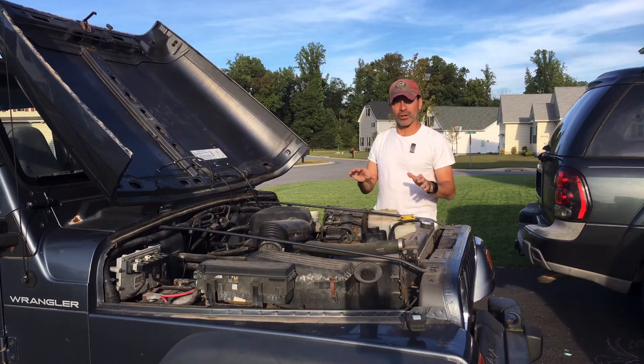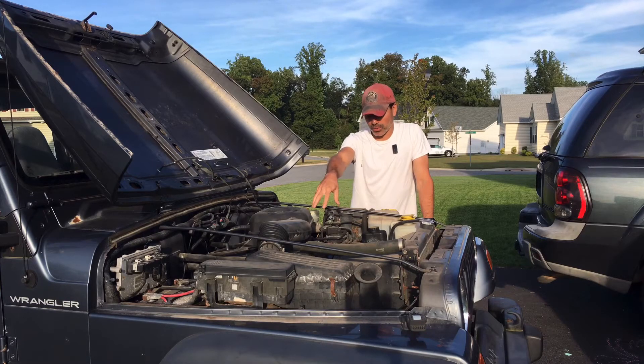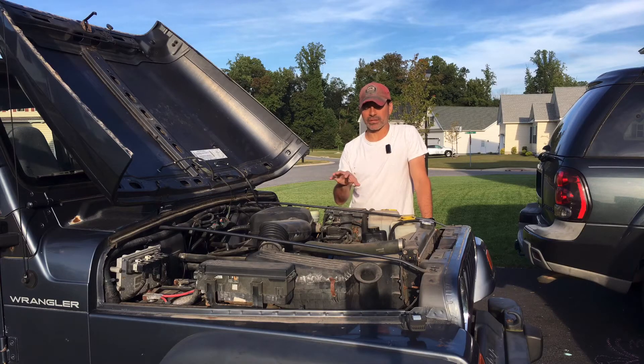Now even though all of the access and work is done underneath the vehicle, I just wanted to start off here on top to kind of show you where we're going to start as far as tracing it down. If you want to know a little bit more about O2 sensors as far as their functionality, I did a video where I go more in depth on that — I'm not going into that in this video. You can check that out via the link above. I also have a link down in the description.